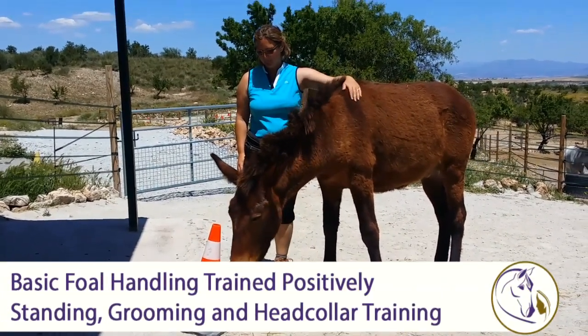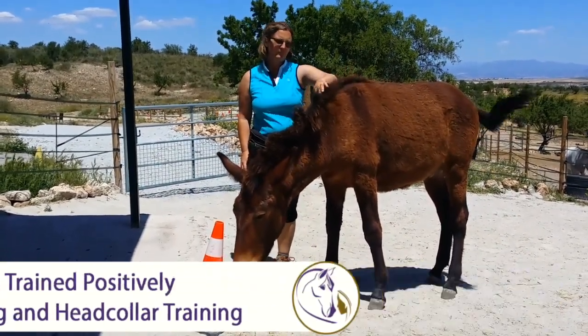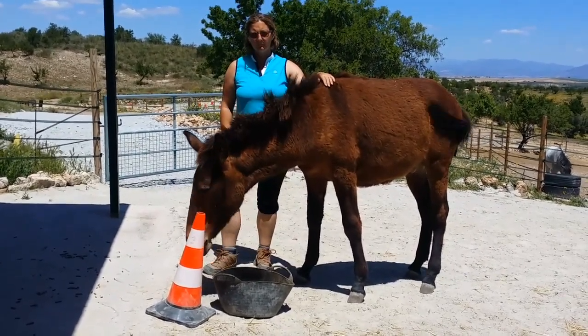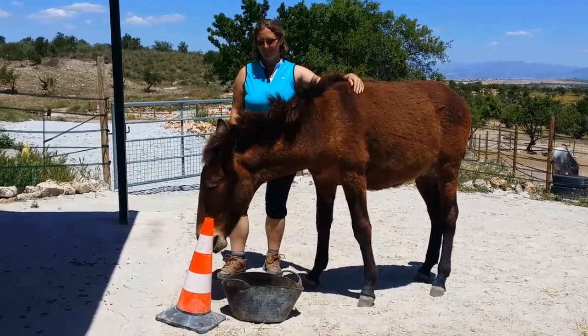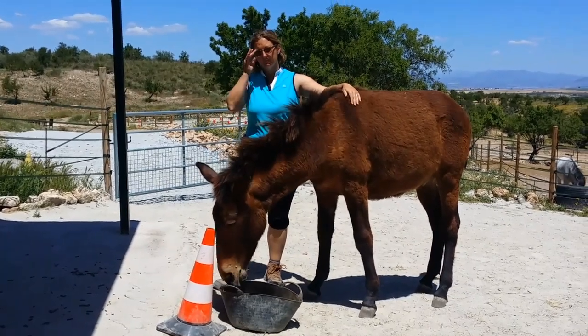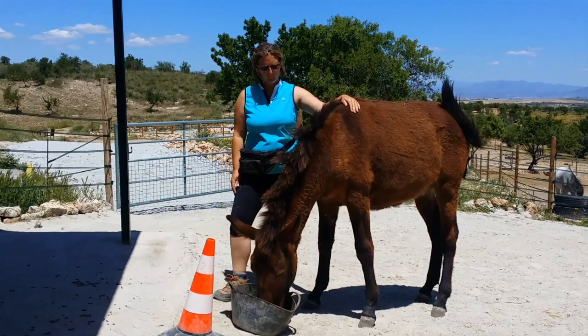Hi, it's Rachel Bedingfield here and in this film we're going to look at three foundation behaviours that are really good to get your young foal off to a good start. We're looking at Claire Waldron, who is the director of our centre Positive Horse Training Spain, and she's working with Maverick R. Mule, who was 10 months old when we filmed this. The three behaviours are: standing at a target, which is equivalent to tying up; touch acceptance, meaning he's happy to be touched all over; and wearing a head collar as preparation for leading and other head collar work.